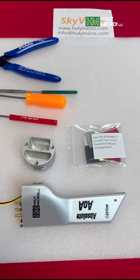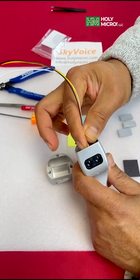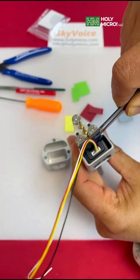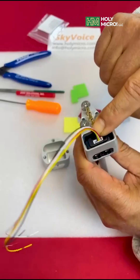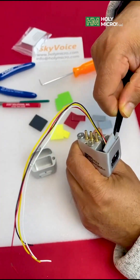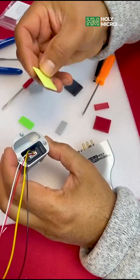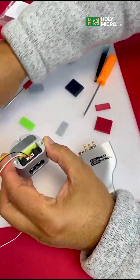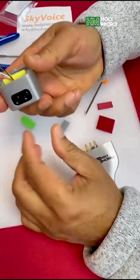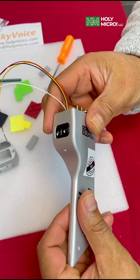Next, we address the angle. I'll place the flap scanner inside its flap scanner pod — alternatively, you can use your Absolute AOA probe for this. Referring to the flap scanner appendix A document, I insert different sized back fillers and wedges. The whole purpose of this is to precisely tilt up and tilt down the scanner's eyes. This adjustment is crucial — it ensures the light beam is aimed to hit the exact aircraft flap positions needed for your angle of attack AOA calibration.